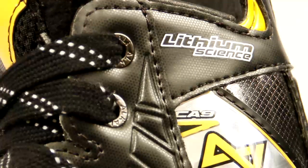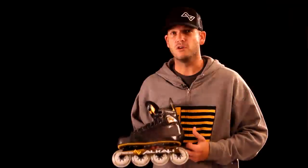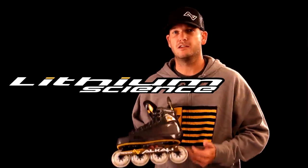Lithium Science is the utilization of cutting-edge materials and construction techniques which generate maximum energy by the player. In other words, we use high quality materials to give you the best skate, best product available.